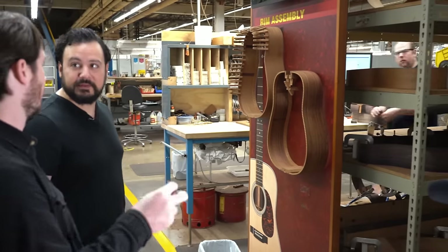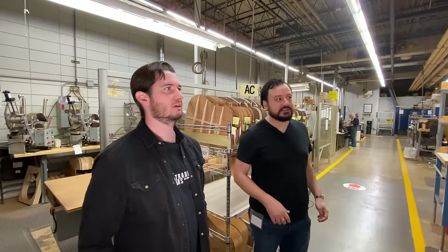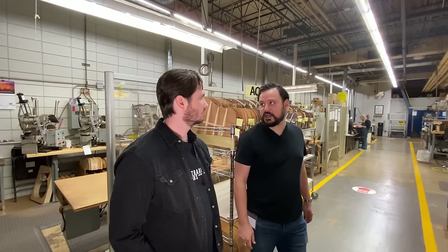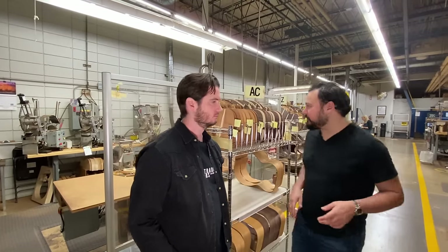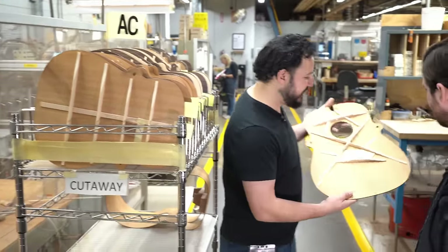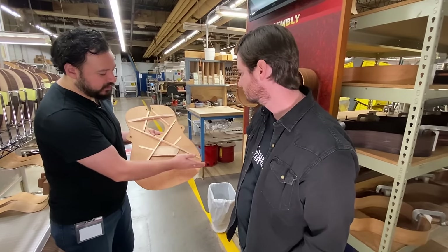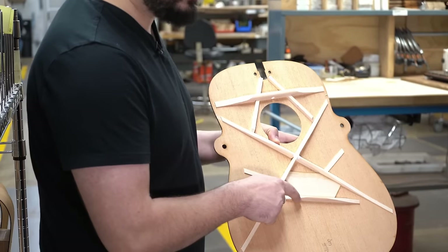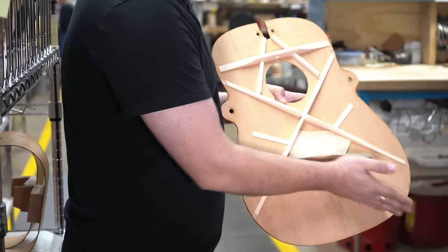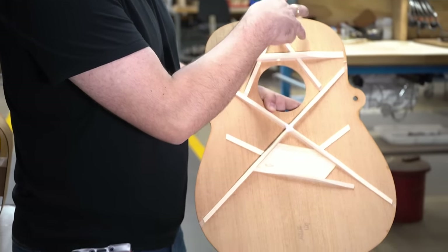We add moisture beforehand by spritzing or soaking the wood. Our woods are quite dry — everything is kiln dried and properly acclimated. Here's a mahogany top where the bracing looks a little different. The lower bout is all opened up; we have one short tone bar instead of two long tone bars — much more open compared to the D18 we saw getting braced earlier. It's got an A-frame here that interlocks up into the front block as well, because we want this instrument to sound a little bit different.